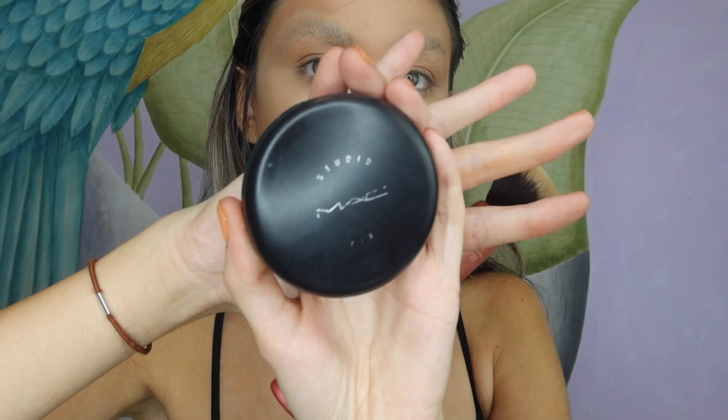That really did hurt! After a ten-minute break while my eye was recovering, I continued to blend out the rest of the product. I'm now using my powdered MAC foundation just to set everything, applying it all over my face.